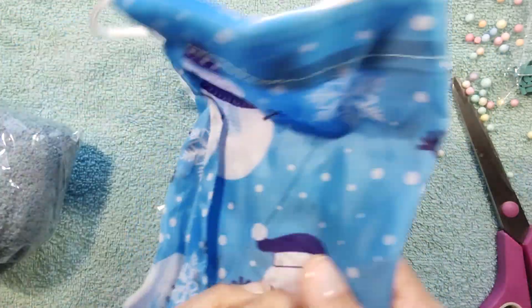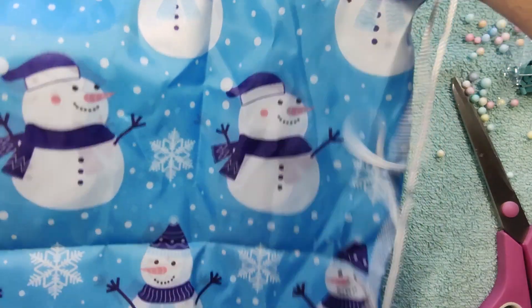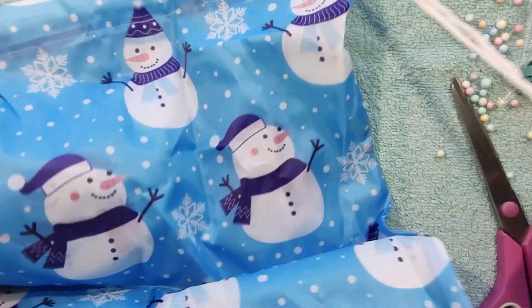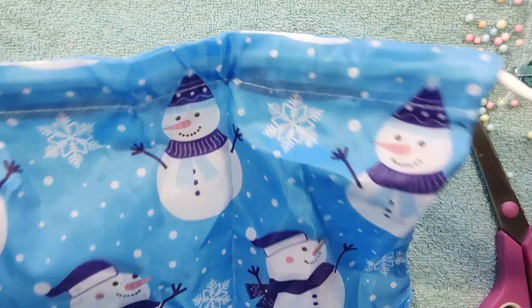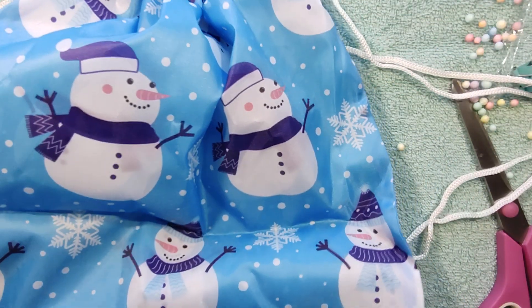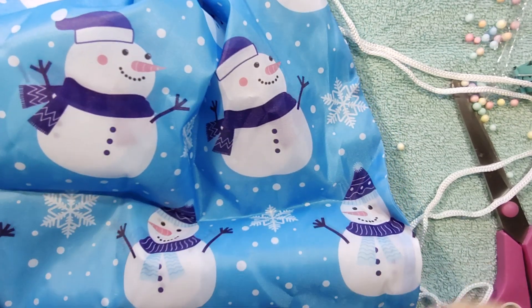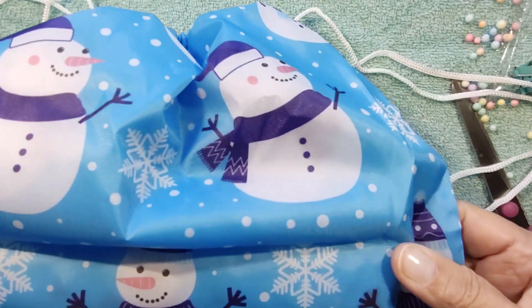The bag is empty. First things first — oh, how cute! Look at that. It's a little bag, a backpack! How cute is that? Drawstring. That's adorable to put some winter and Christmas stuff in. Thank you for that. How cute.